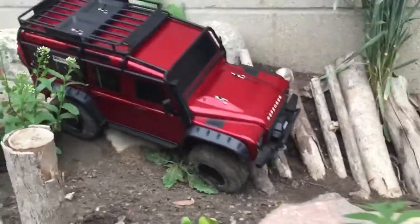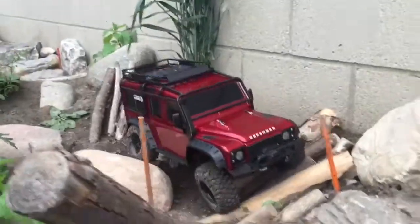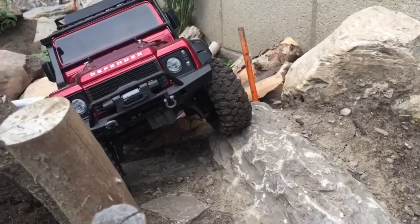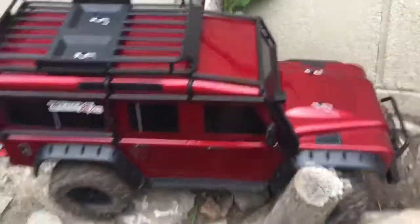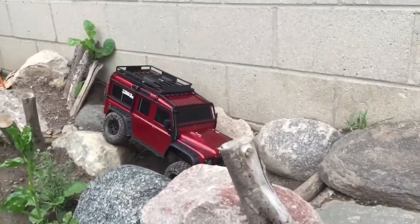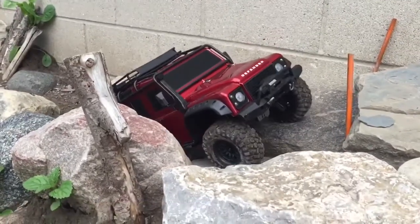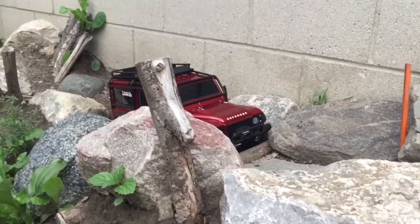Very smooth, very nice. Big stick in the way — trying to get some action shots here. For a crawler, I'm wondering how long this thing will last. I put in about an 8,000 milliamp battery, and for crawling we're probably good for about three hours easy. Nice little bumpy section right here — all locked up.